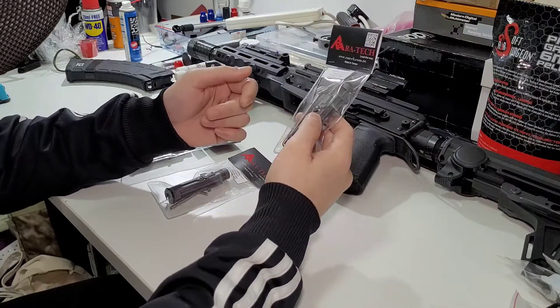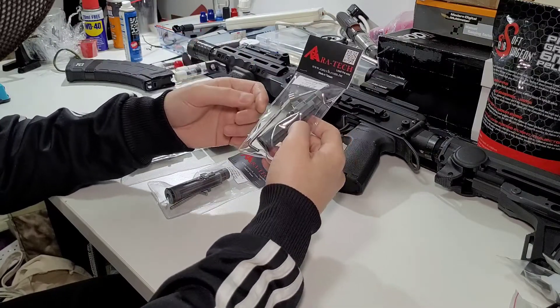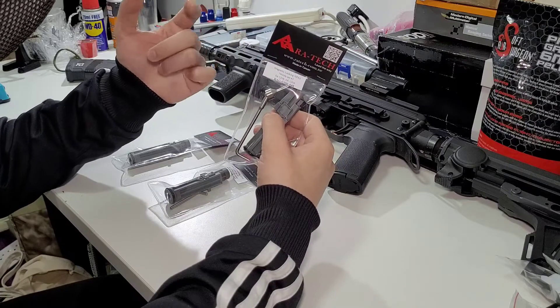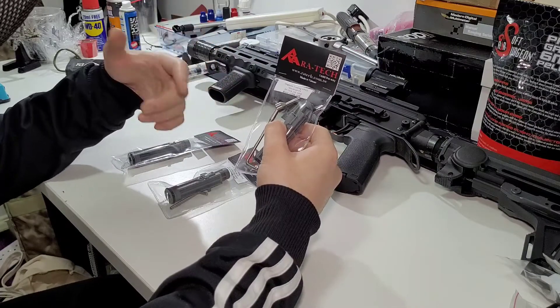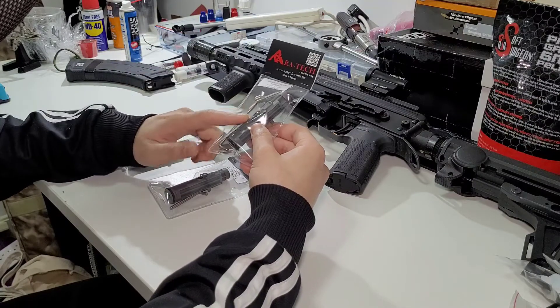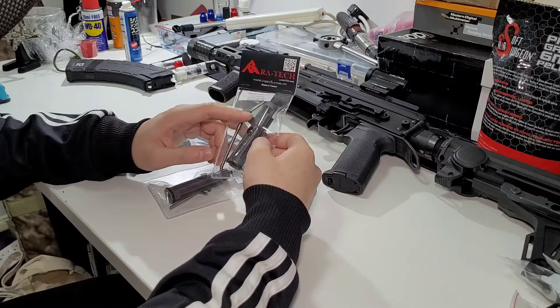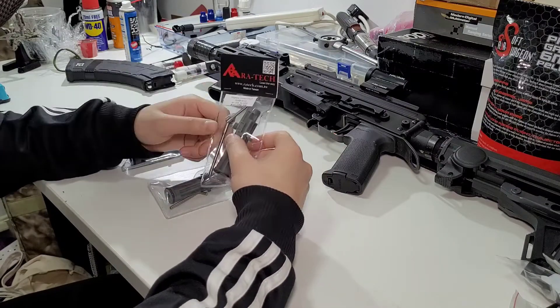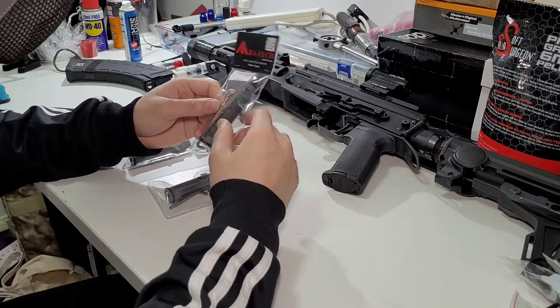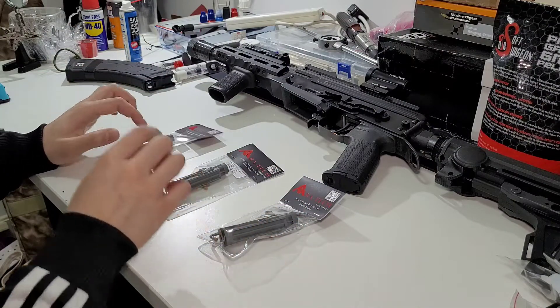For those already familiar with the N-PASS, it is an adjustable nozzle valve system that allows you to change how much gas goes into propulsion of BBs or more into the cycling of the bolt and BCG, because you're able to adjust the cutoff of the cyclic action of the GBB itself. I have three types of the N-PASS for the GHK AK here: Type 1, Type 2, and Type 3.